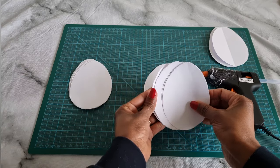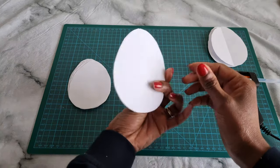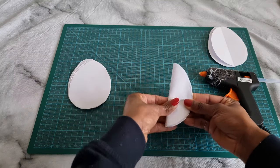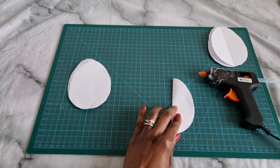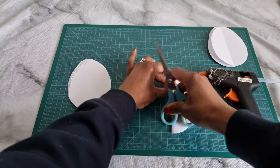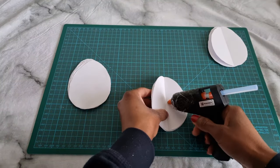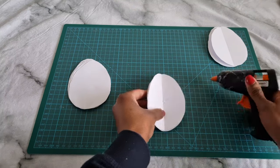For each honeycomb decoration, I aligned the shapes and folded each one in half. I used a pair of scissors to make sure every single piece was folded neatly and evenly.